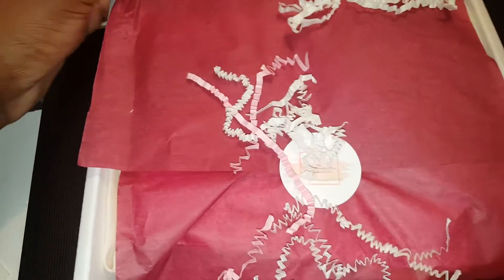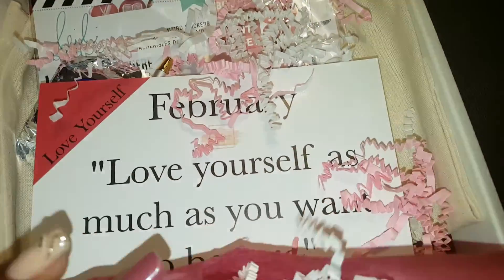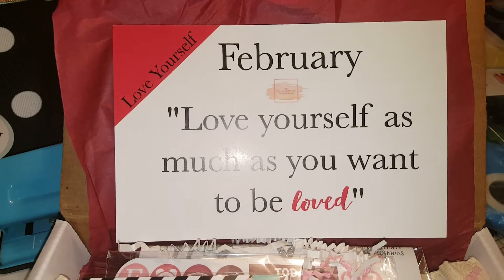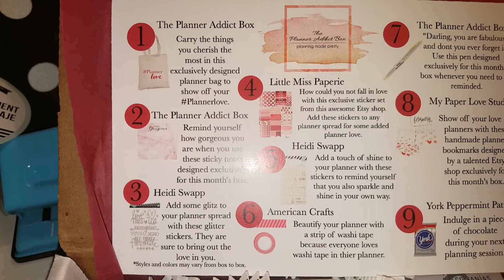So for February we've got the maroon paper going on, and the whites and pink confetti items. Let's see what the card has. It states: 'February is - love yourself as much as you want to be loved.' And then we have what comes in the box. It says we're gonna have: 'Carry the things you cherish the most in an exclusive design planner bag to show off your planner love.'